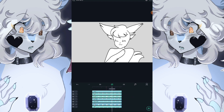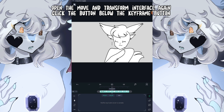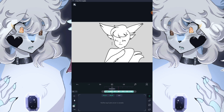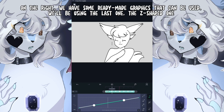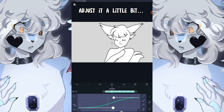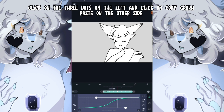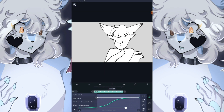But let's make it smoother. Open the Move and Transform interface again and click the button below the keyframe button. Welcome to graphs! This is where we make our animations smoother. On the right, we have some ready-made graph presets. We'll be using the last one, the Z-shaped one. Adjust it a little bit, then click the three dots on the left and click 'Copy Graph.' Paste on the other side. Now our animation looks way smoother!